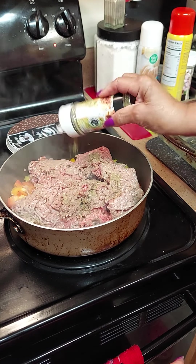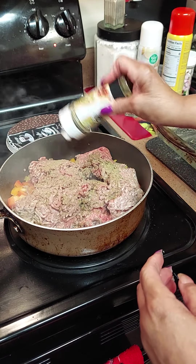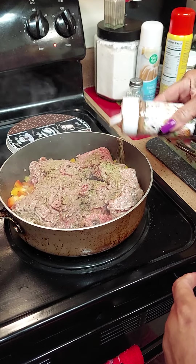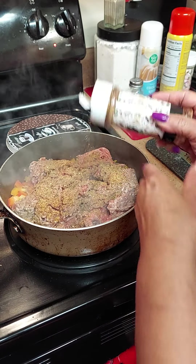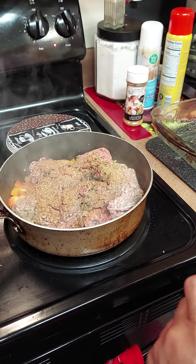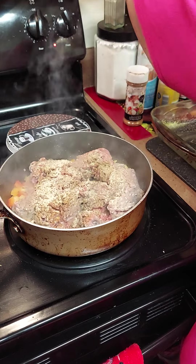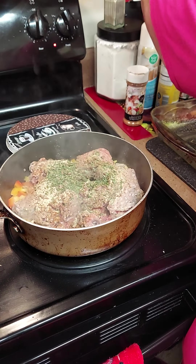My Chef Carmen seasonings — the Italian seasoning. I'm gonna sprinkle that. Now this is a powder, not like the usual kind, that's why it tastes so much better — they grind it down. I'm gonna use the all-purpose no-salt seasoning blend, which is kind of like my everything seasoning. And I'm gonna use the no-salt onion garlic pepper blend, some parsley, and some regular paprika.